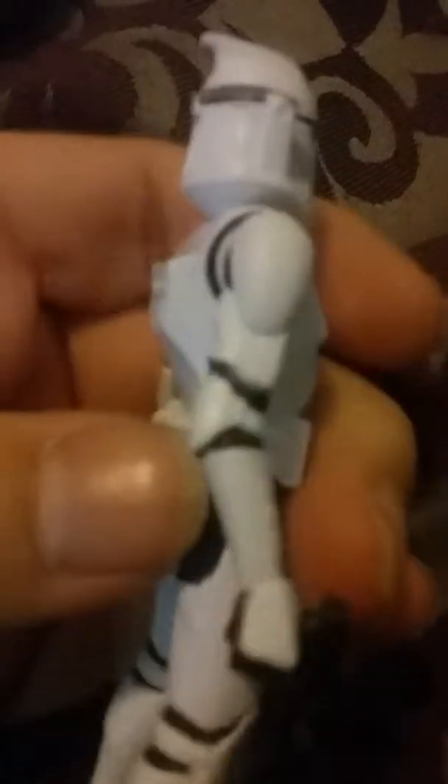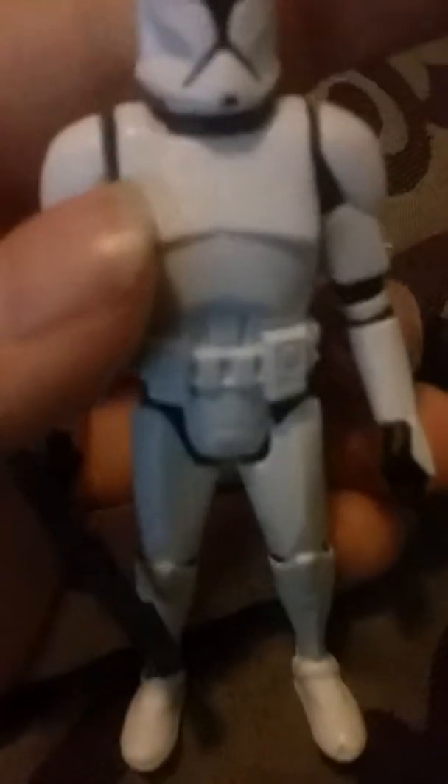I like this clone trooper. Seriously, come on — he is ready to defend his people. He could take on the super battle droid and dispose of him. I've got him holding his blaster, see? And see how his armor is shining, like it was in the films.